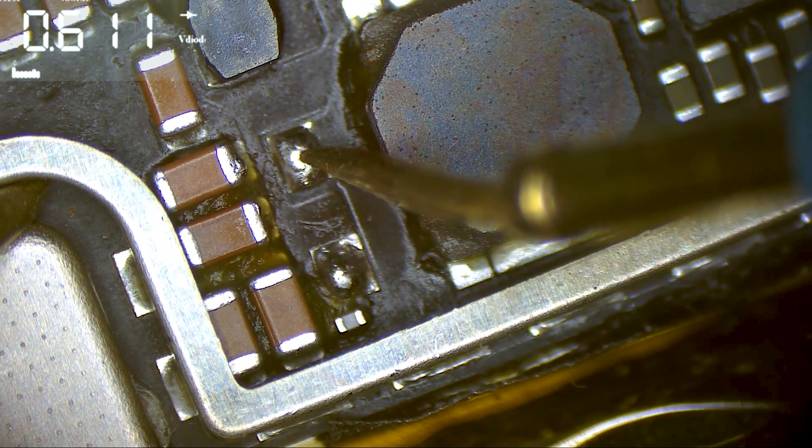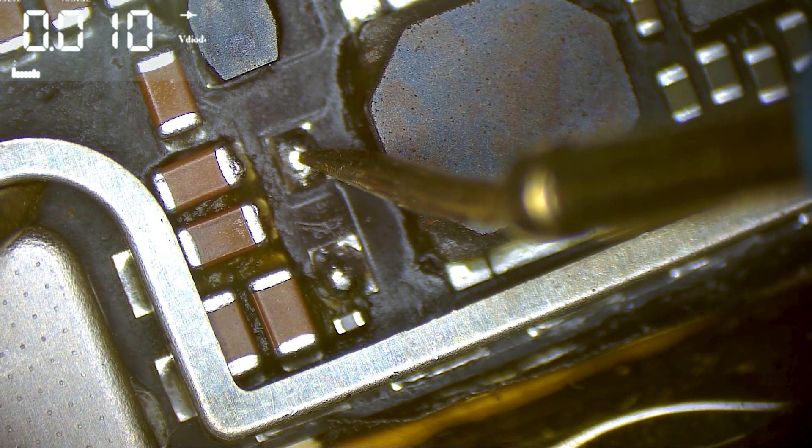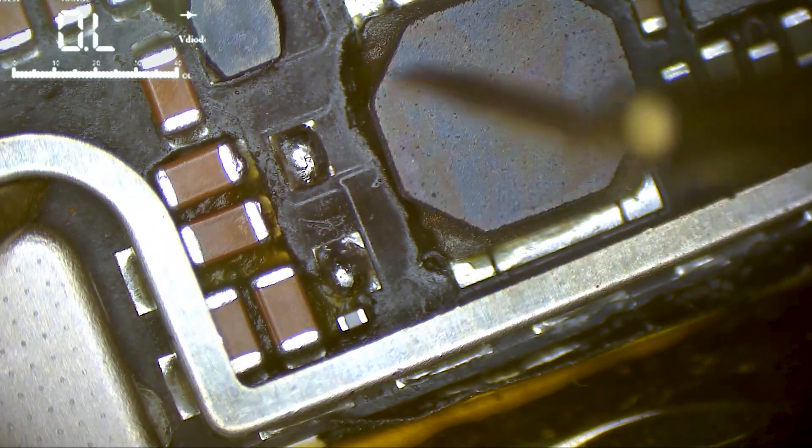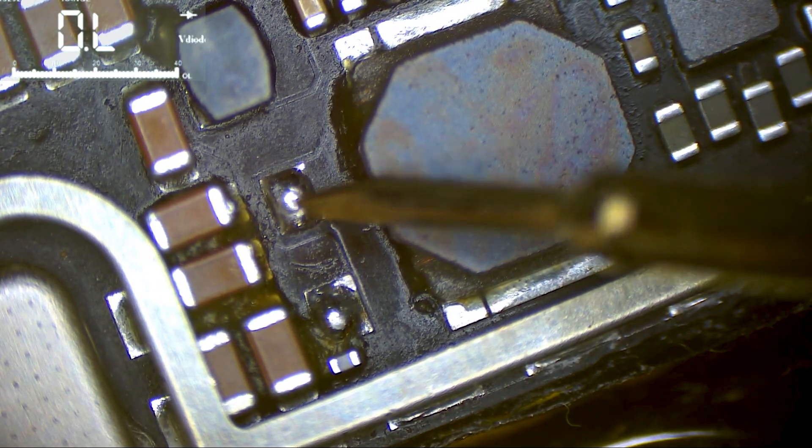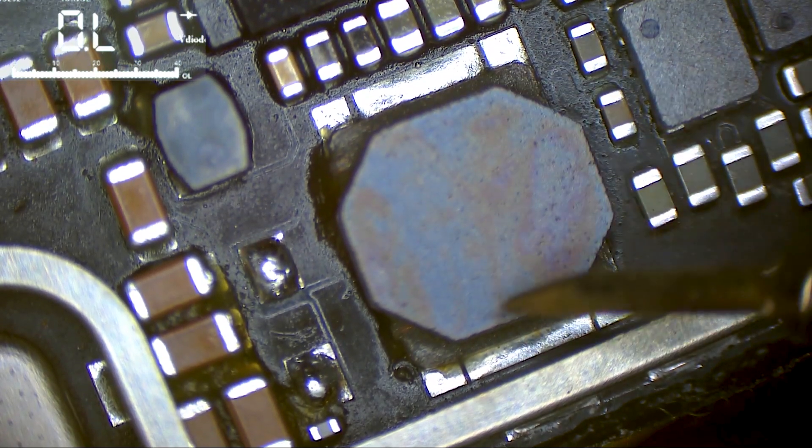Now if we check here, there is a resistance value — and here we have a short. This is the backlight circuit, and this line is connected to the coil, and the coil is connected to the VCC main.